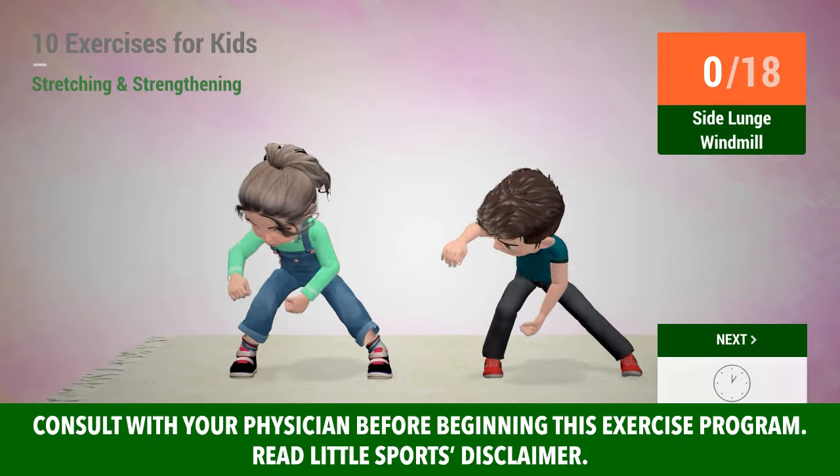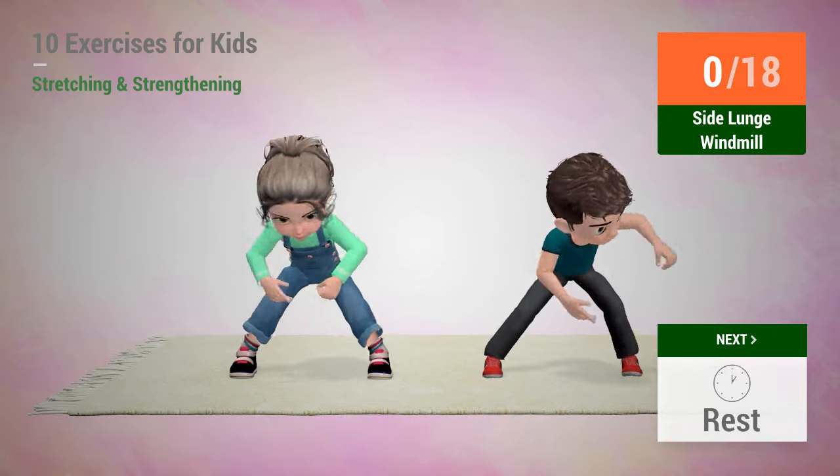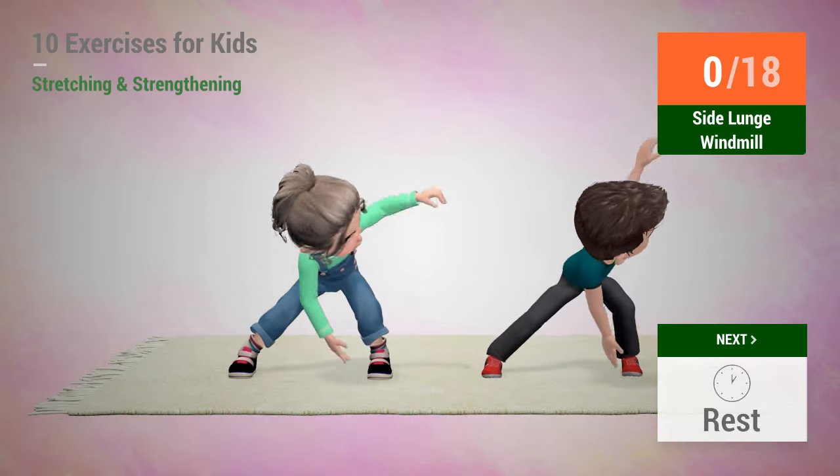Up next, side lunge windmill. In 5, 4, 3, 2, 1, go!